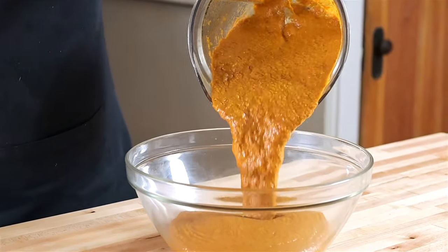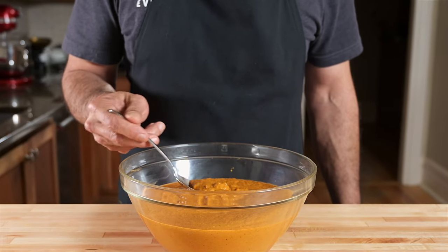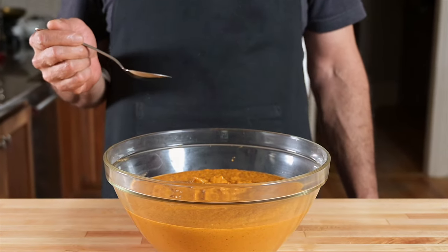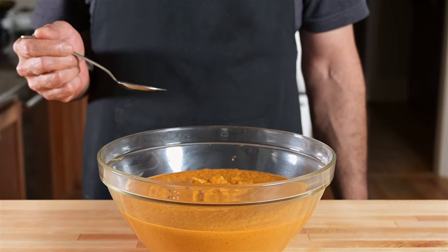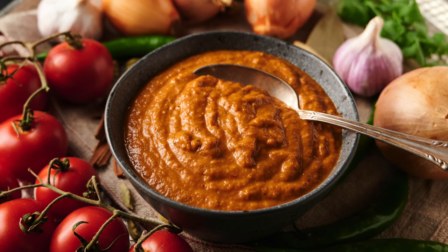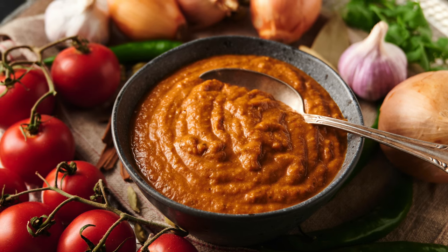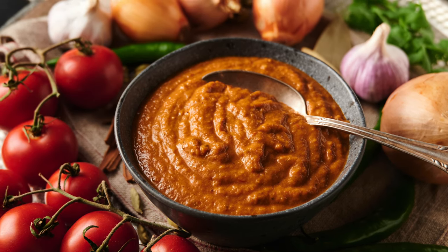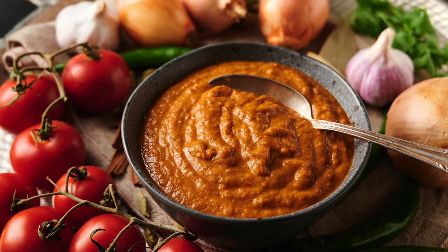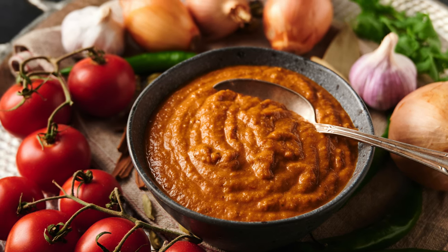That's it — the hotel gravy is done. You're looking at eight curries worth of culinary gold. This stuff tastes amazing on its own, and what you can do with it when you make curries — absolute magic waiting to happen. I'll be making a whole series of videos on how to make curries using this hotel gravy. If you can't wait, there's a whole bunch of recipes already published at glebekitchen.com — just make sure you pick recipes that have 'hotel' in the name. If you've enjoyed this video, please give me a like or subscribe, and remember: life's too short for bad food.